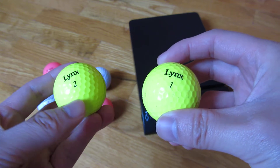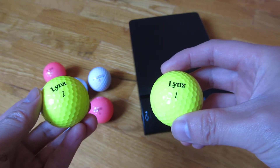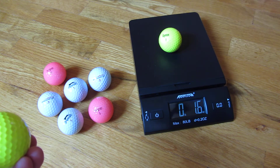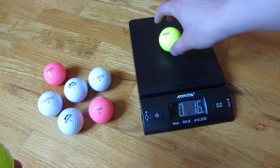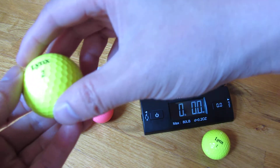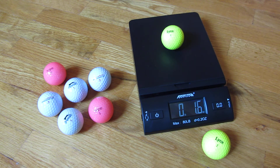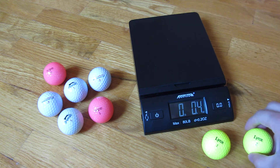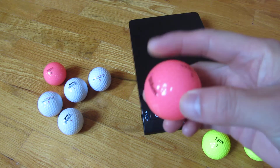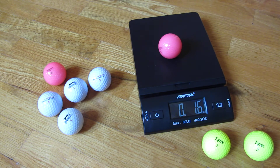So they're purely for identification purposes. I'm going to show you that there's no difference between the weights of any of these. Here's this ball — I'm going to weigh it here, and you'll see it's 1.6 ounces. A regulation size golf ball is 1.62 ounces and it can be no greater than 1.62 ounces. So this is a number two ball and you'll see it's 1.6 ounces also. Now I have a number three Wilson ball here and you'll see it also is 1.6 ounces.